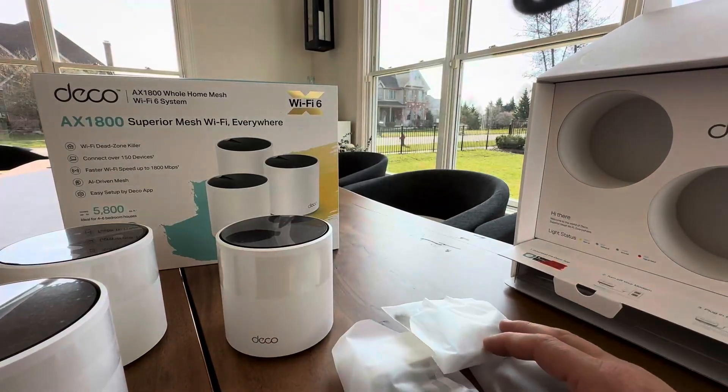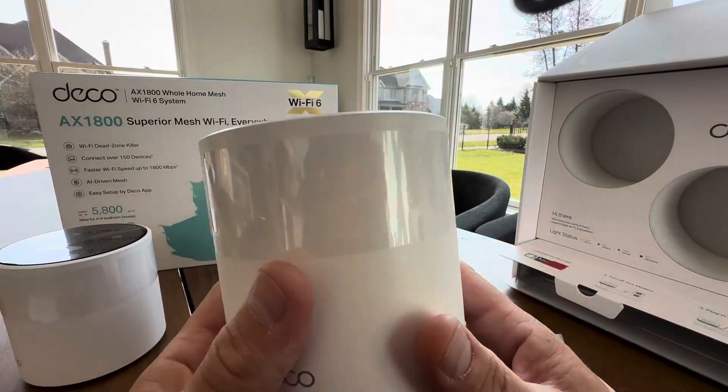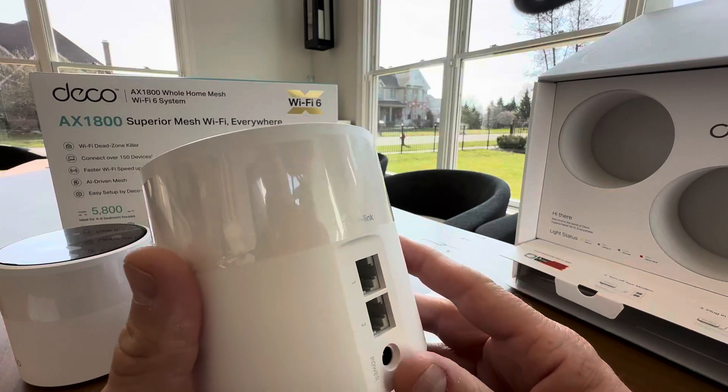Basically this is a Wi-Fi 6 system — this is the new updated Wi-Fi 6. If you're not using Wi-Fi 6, you definitely need to update. It's gonna get you up to 1.8 megabytes per second.